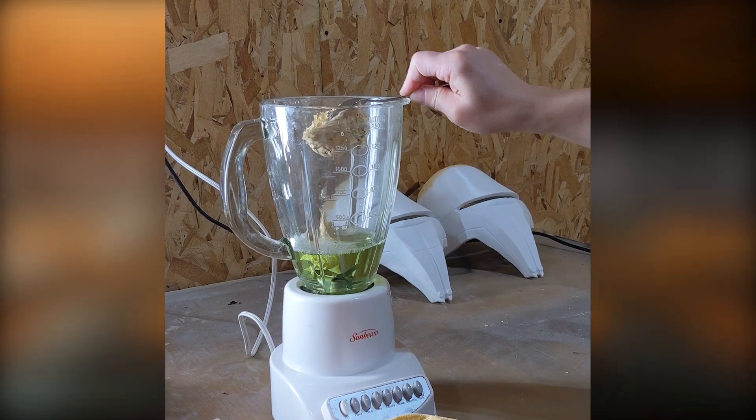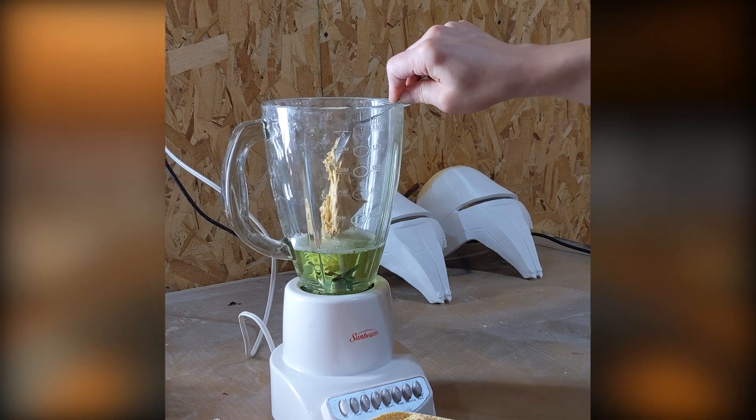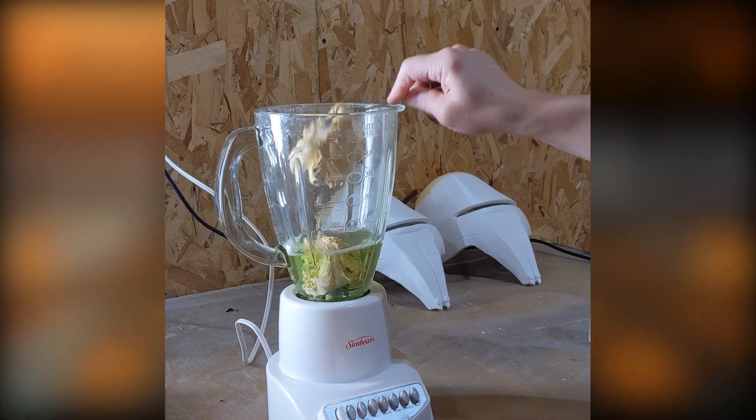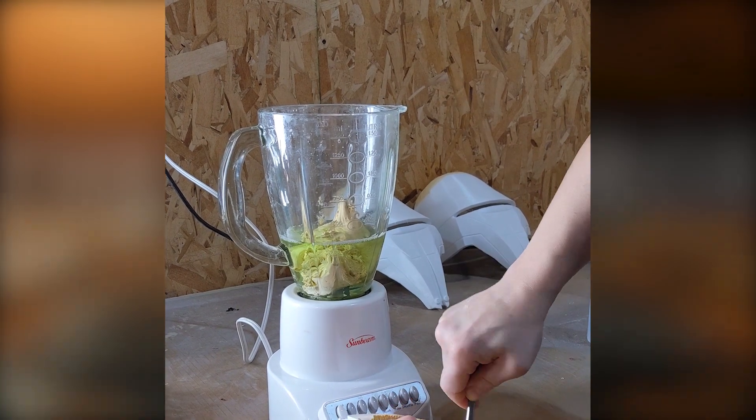This stuff does tend to settle out, so keep that in mind when you mix a lot of it. You're probably gonna have to go and stir it up really well before you use it again, so just remember that you can't just take it out of the container and pour it in.